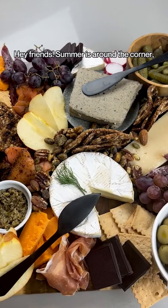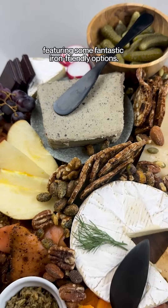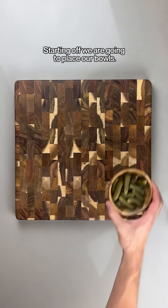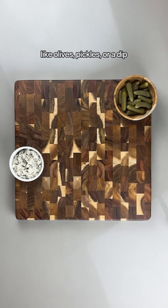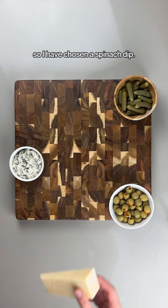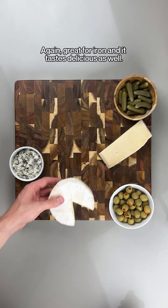Hey friends, summer is around the corner and I'm going to show you how to build this beautiful charcuterie board featuring some fantastic iron-friendly options. Starting off, we are going to place our bowls. Bowls are great for things that might have liquid in them, like olives, pickles, or a dip. I have chosen a spinach dip — great for iron and tastes delicious as well.